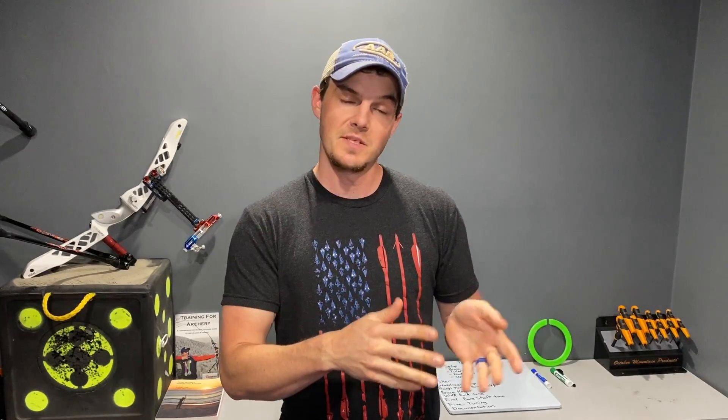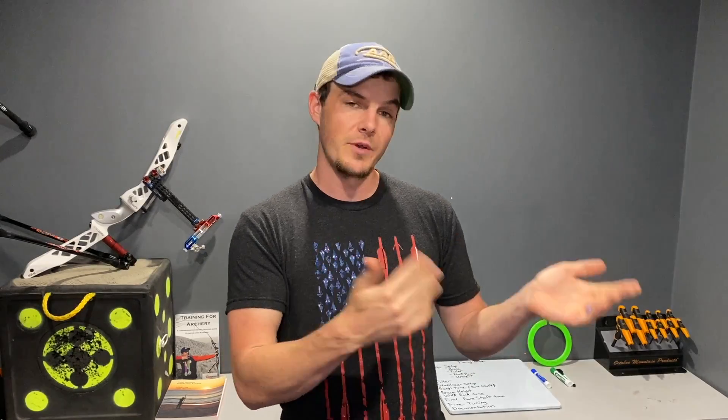For those of you that are new here, my name is Jake Kaminski. I'm a two-time Olympic silver medalist in the sport of archery. I've been working to make this channel a great resource to all types of archery. This video is specific to tuning for a recurve style bow.